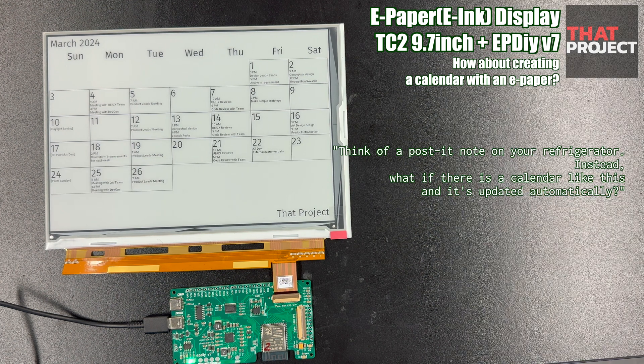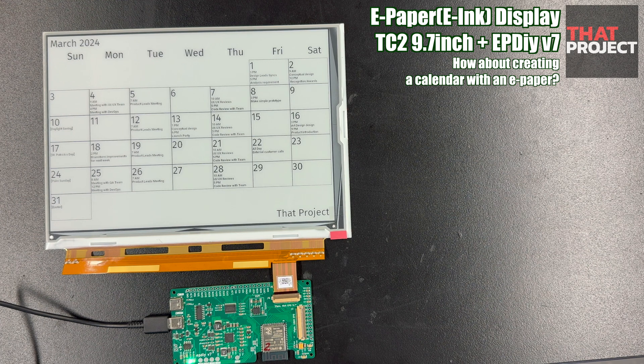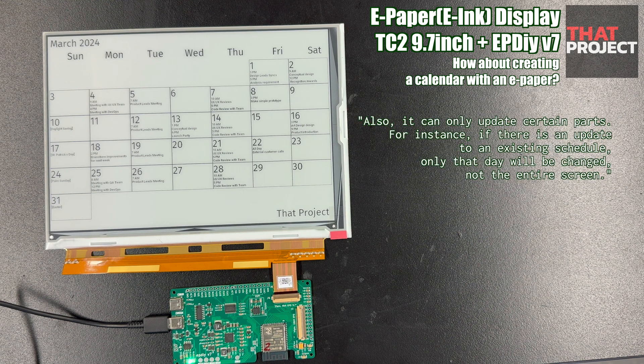Since the device will be updated once a day or every 12 hours, the battery consumption will be very low. It's also very thin and light, so you can attach it and use it anywhere.